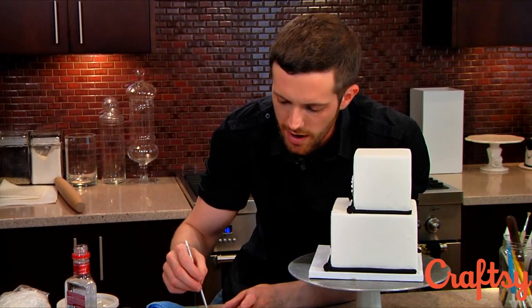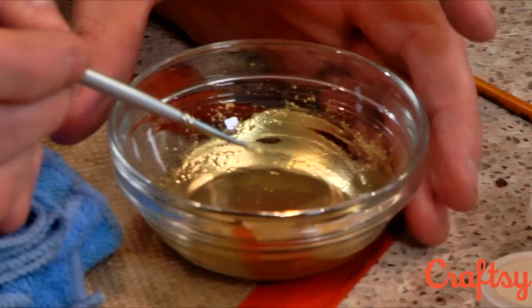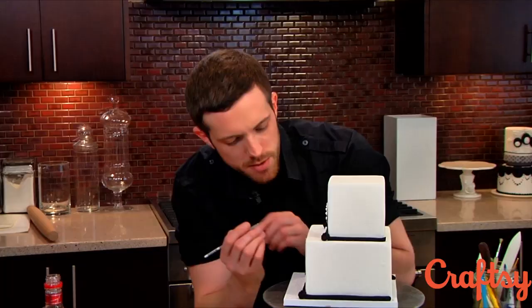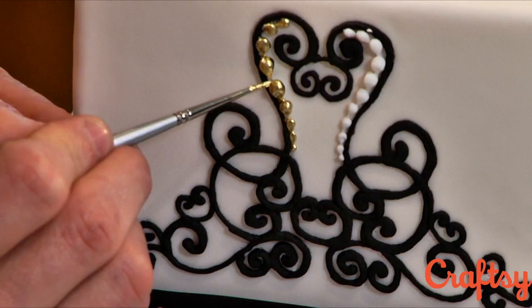When you're using grain alcohol especially, because it starts to evaporate really quickly, you may find as you're painting that it's getting a lot thicker. So what you want to do is just add a couple of drops here and there to keep that same viscosity the whole time. You see it goes on pretty easy — you just have to be very careful. You can noodle this for days — come back and make sure it's all covered.